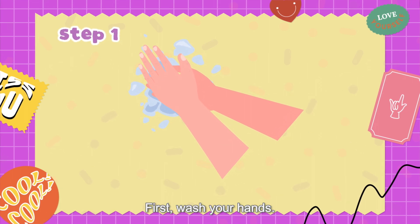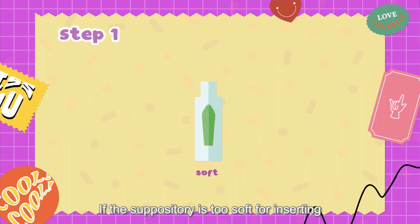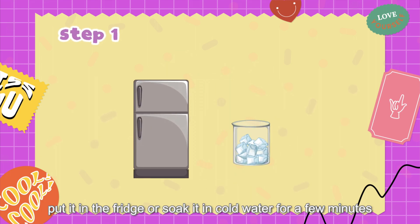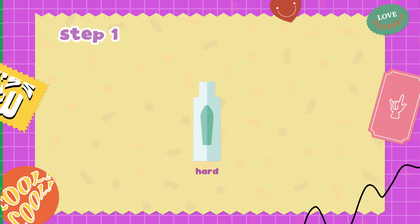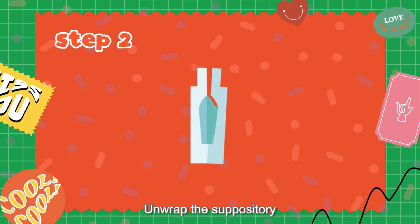First, wash your hands. If the suppository is too soft for inserting, put it in the fridge or submerge it in cold water for a few minutes. Then unwrap the suppository.